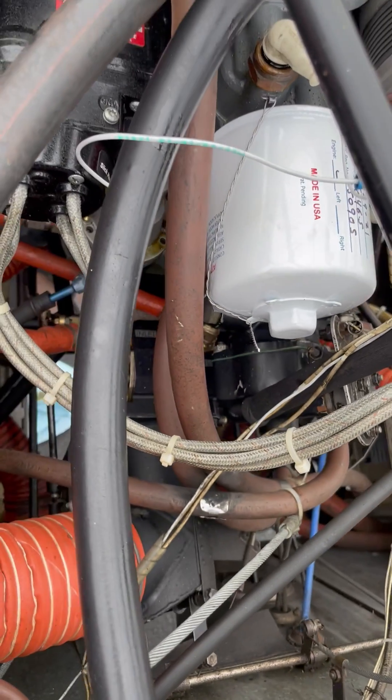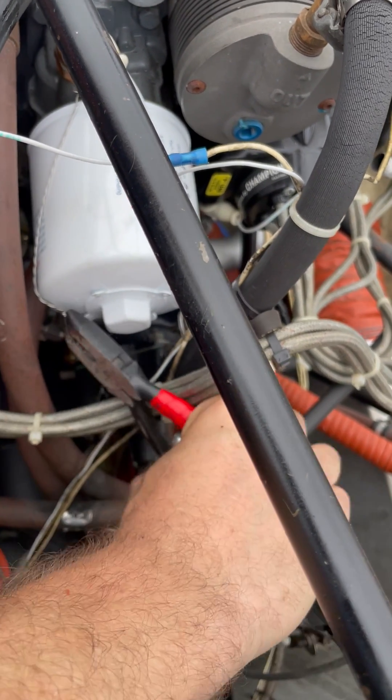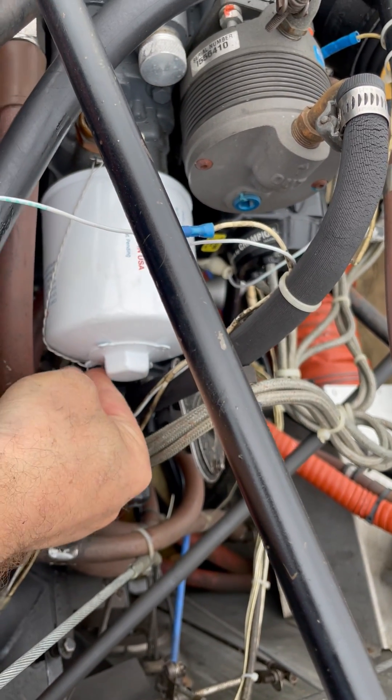Once it's clipped, grab the end, twist it back underneath so that you don't catch yourself on it in the future. That's it, done.